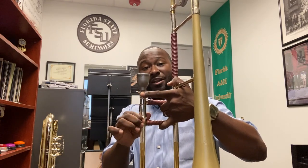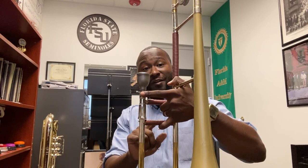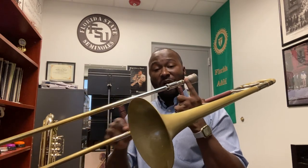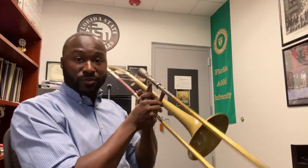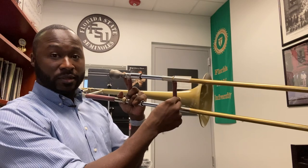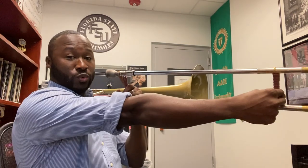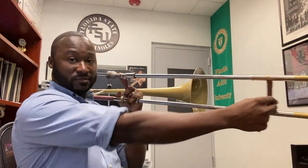Now once we remove the slide lock, we remove our pinky finger from the outer slide and then we use our right hand to move the slide. You only need three fingers to utilize the slide: your index, your middle finger, and your thumb. It's all about moving your wrist and then you will use your arm. Three fingers — and that's how you hold the trombone.